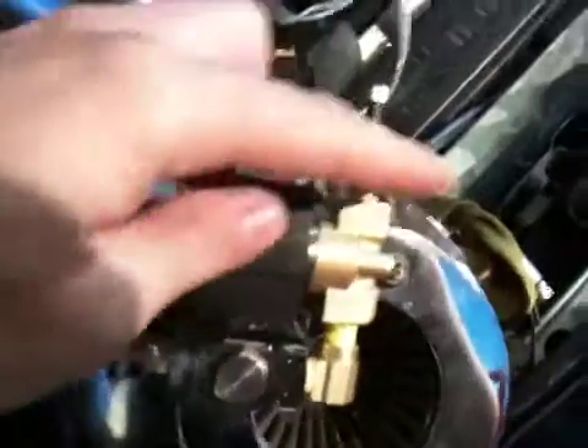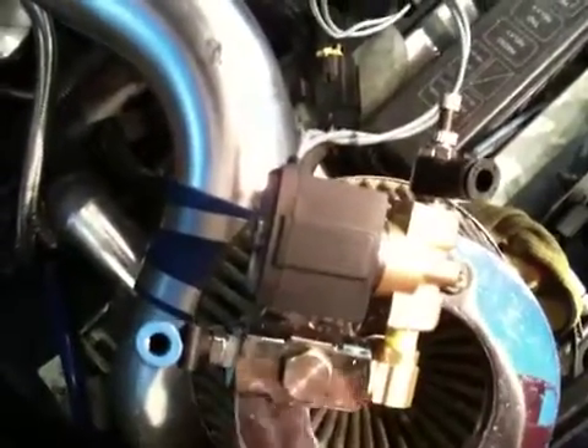This water injection system is pretty damn awesome. The solenoid here controls the water flowing in — the air is always flowing in — and it's kind of like your grandma's water perfume bottle.